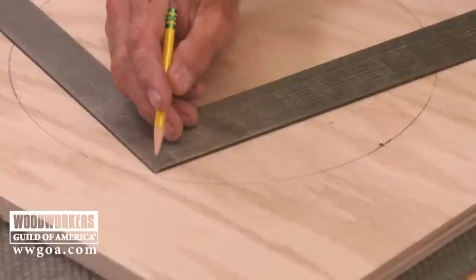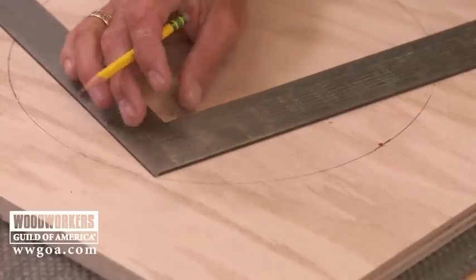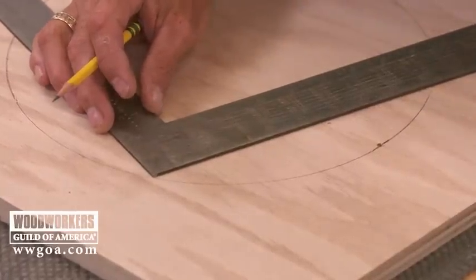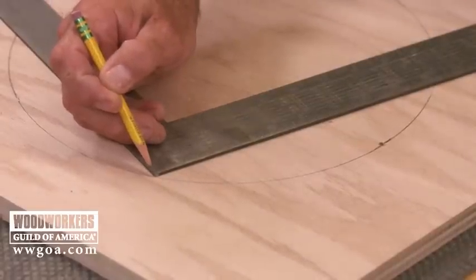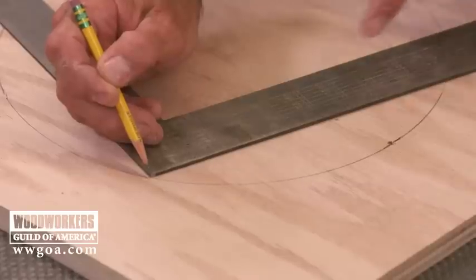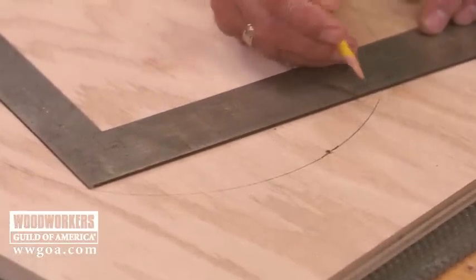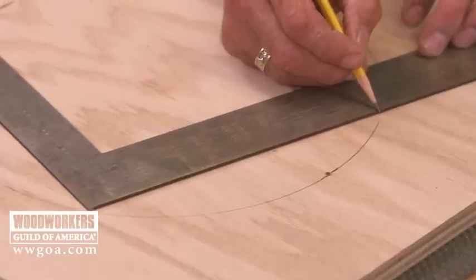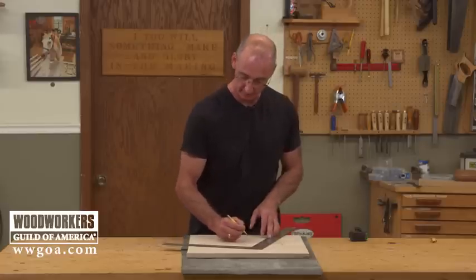First step: the outside corner of the framing square goes right on the circle. It's really important that you get those lined up correctly. Then come up the leg and draw a line where the leg crosses the circle, and do the same thing on the other leg.